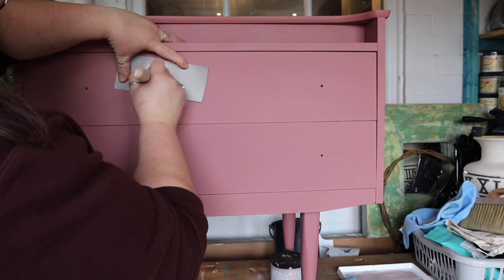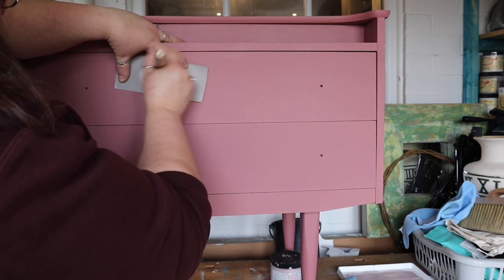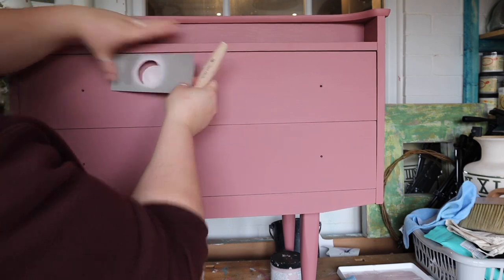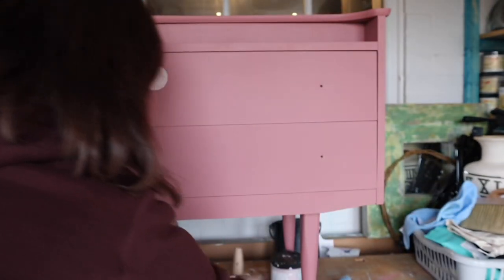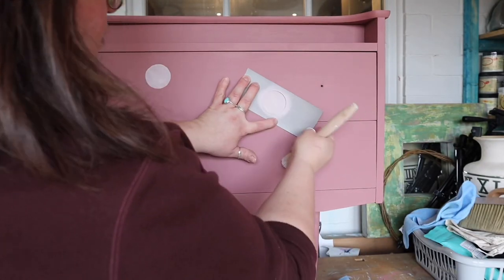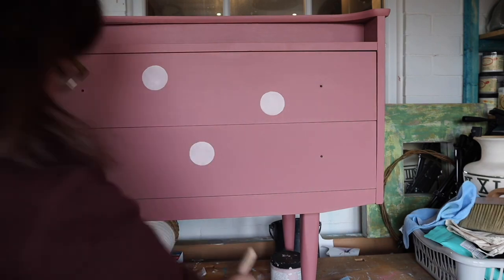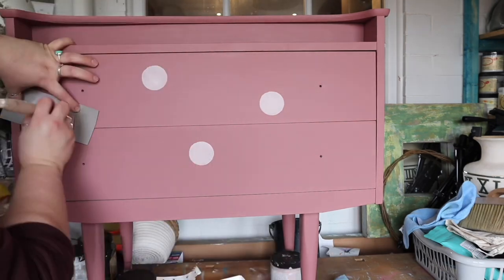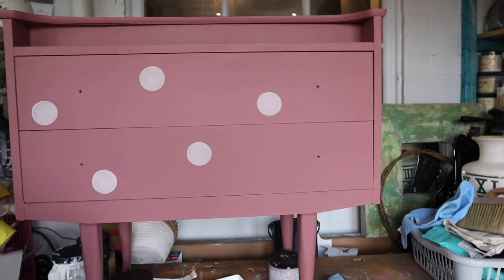I've applied two coats of Desert Rose all over my piece, including the legs, and I've cut out a custom polka dot stencil from some scrap card. I'm applying the other pink in the Silk mineral paint range called Conch to make a polka dot pattern all over the piece. When you stencil with Silk paint it's a very similar process to stenciling with chalk mineral paint — add a little paint on your stencil brush, remove the excess onto a rag or paper towel, and gently swirl or stipple your paint until you've got full coverage of your stencil pattern.